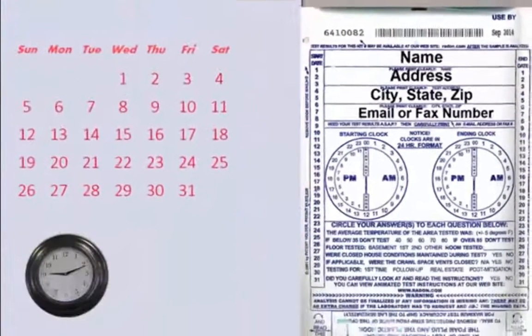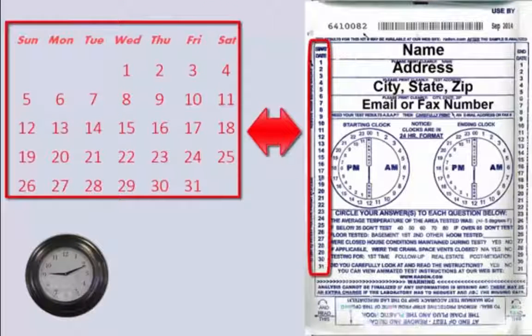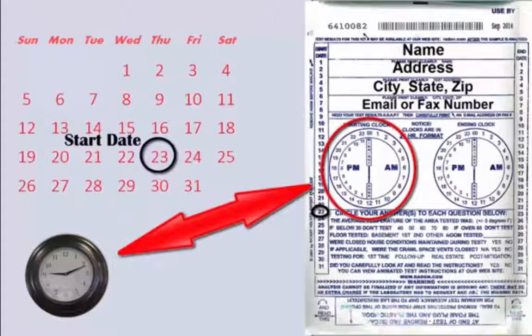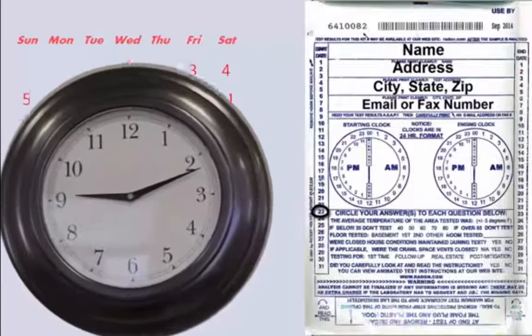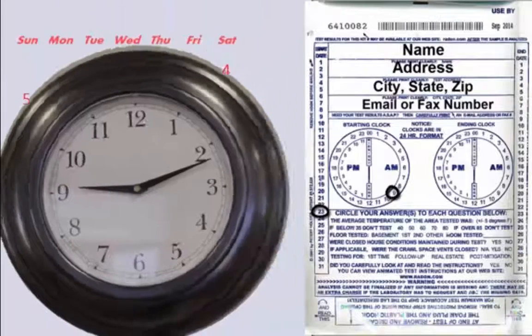Next, we are going to circle our start date. On the left-hand side, there are numbers 1 to 31, which represents the days of the month. In our case, we are going to start our test date on the 23rd, so we are going to circle 23. Next, we are going to look at the start clock. Here, we are going to circle the closest hour to our starting time. We are starting around 9 to 10 a.m., so we are going to circle the 9 on our starting clock.